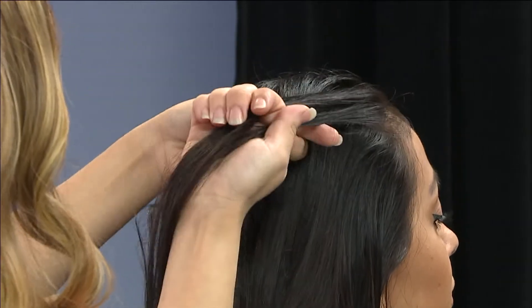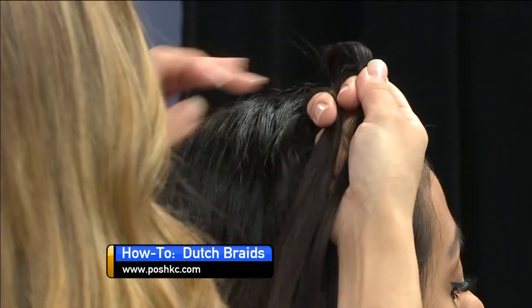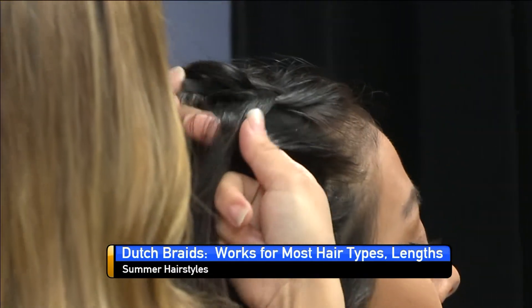You're going to part it in three and then instead of a French braid, you're going to go under, which is called a Dutch braid. Also known as boxer braids. And so you're just going to keep going, take a slice.